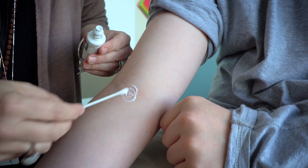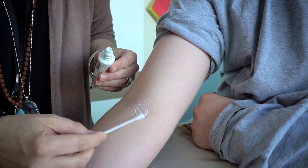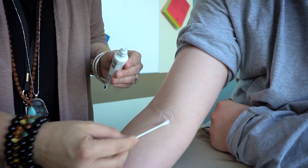A few things to consider during a blood draw appointment for patients with autism. Offer the option for patients to use numbing cream or other assistive items that may help them successfully complete the blood draw process.